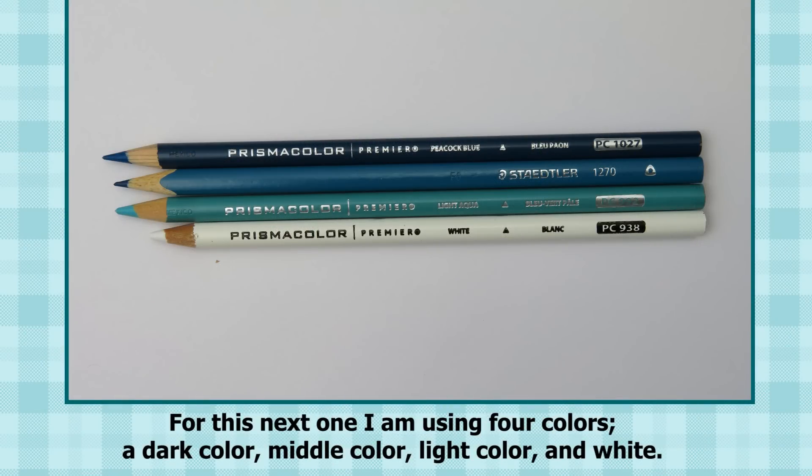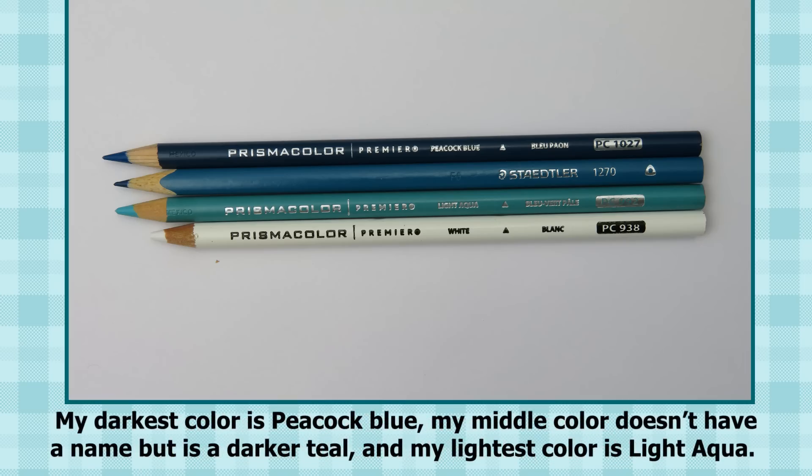For this next one, I am using four colors: a dark color, a middle color, a light color, and white. My darkest color is peacock blue. My middle color doesn't have a name, but it's a darker teal. And my lightest color is light aqua.